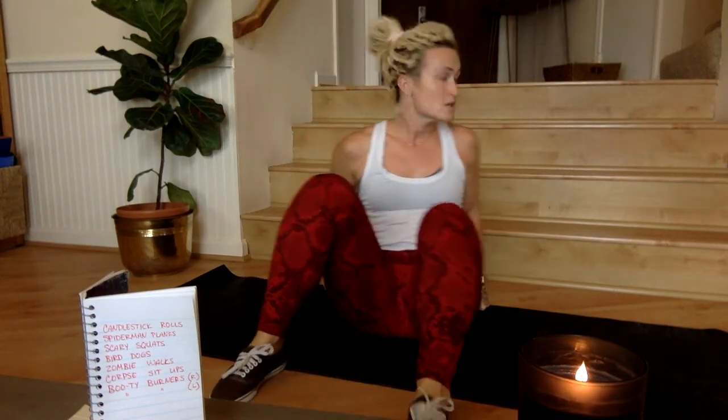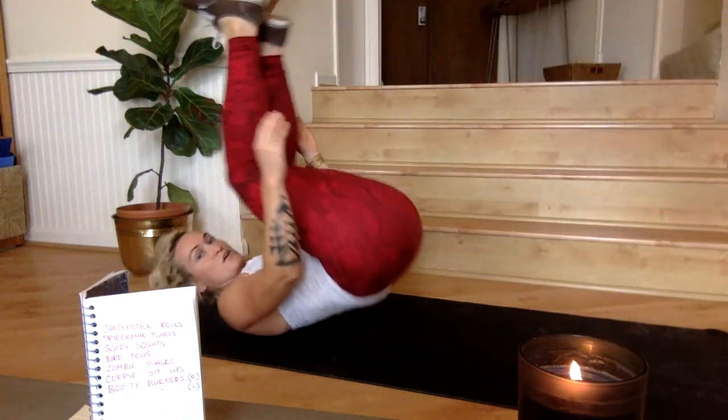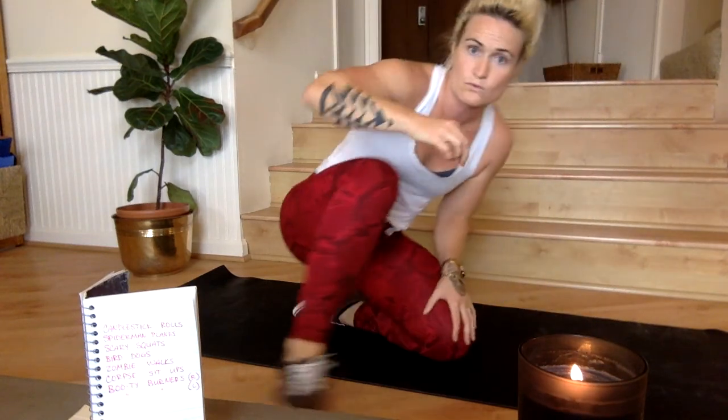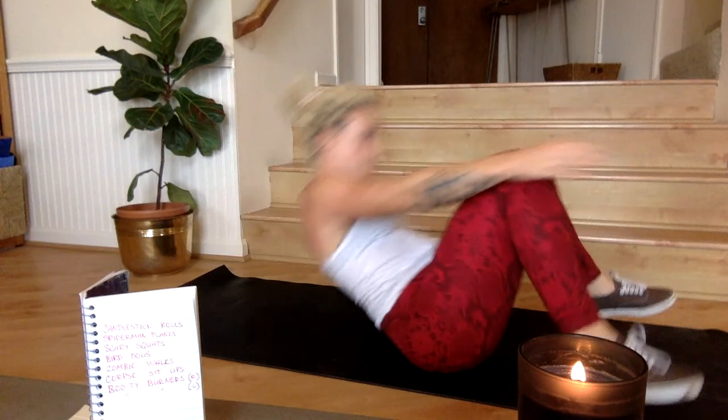Candlestick rolls — I told you I'd show you these last. A candlestick roll: get some momentum, roll back, and then stand all the way up. Sit down, roll back, stand all the way up. Candlestick rolls come from the world of gymnastics and require a fair amount of flexibility in the ankles and hips, as well as core control as you direct your momentum forward and then upward. It's not the worst thing if you encourage yourself up with one hand. Try to alternate hands so you don't establish a dominant movement pattern.